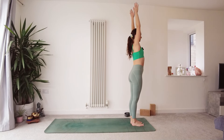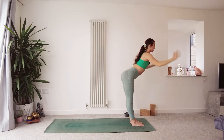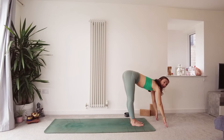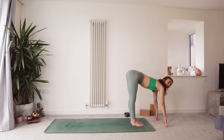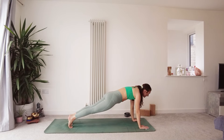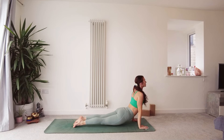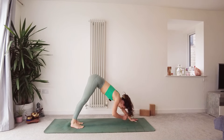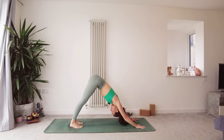Inhale, float the arms up, grow the spine tall. Exhale, fold forwards. Inhale, lift the chest and lengthen the spine — halfway lift. Exhale, hands come down to the mat. Step or float back to plank. Inhale, into upward facing dog or cobra. Exhale, back to downward facing dog. Just taking any adjustments that you need.